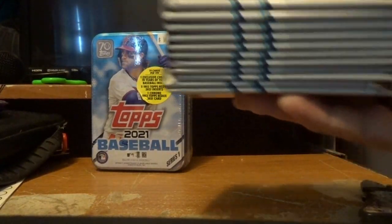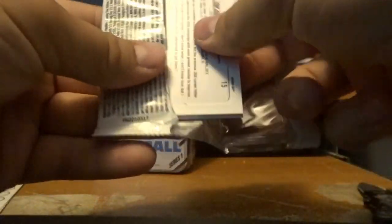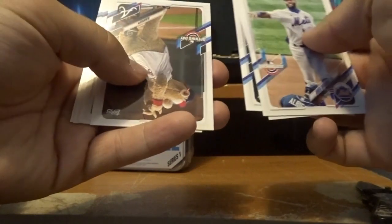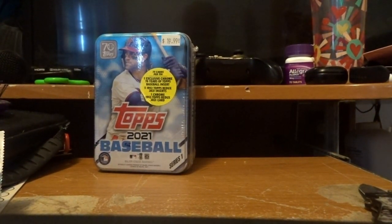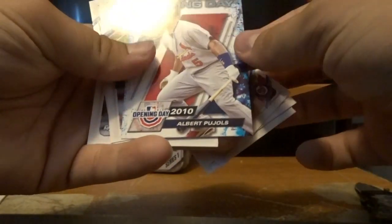There should be 77 cards in total — these are the packs right here, they're all Opening Day cards. Let's get right into it. I'm just going to show you the cards and see if any ones are special. These ones don't look too special. There should be 10 packs in total. As I said, this is my first ever pack opening on video. There's an Opening Day card — Albert Pujols. I'll set that over here for now.